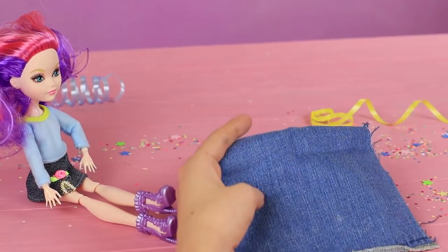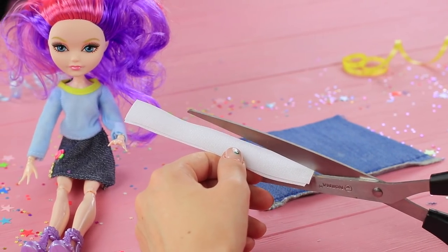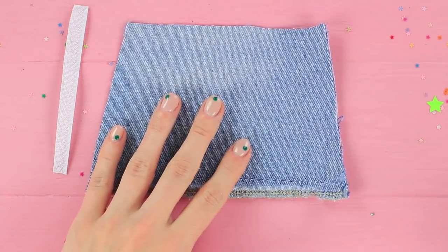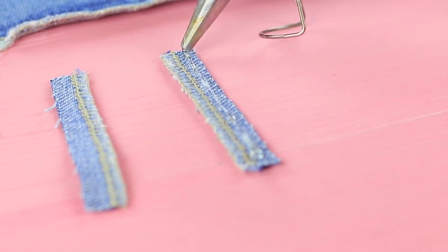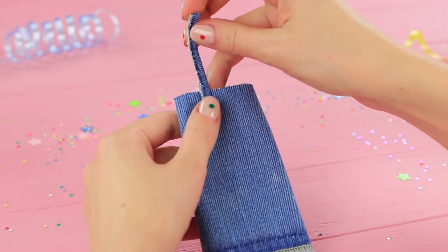Cut a trapezoid out of denim. Cut up some velcro and glue the pieces along the edges. Make straps out of two thin strips of denim and sew them to the outfit.